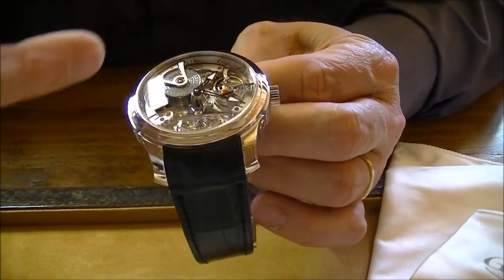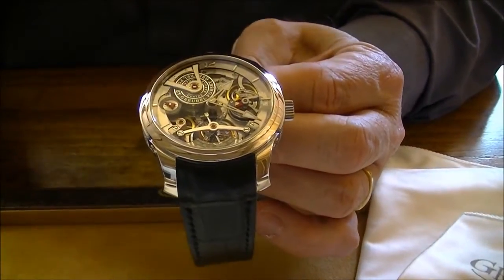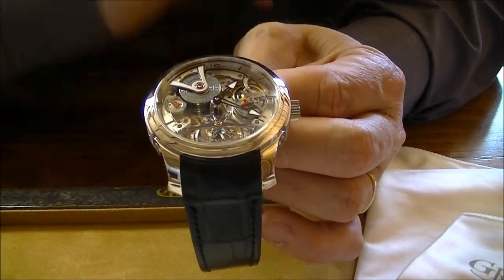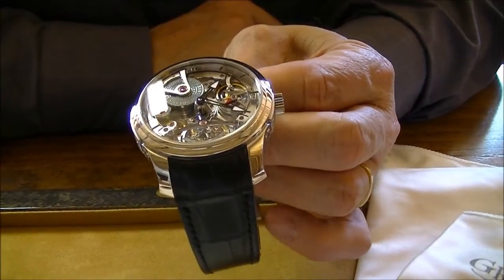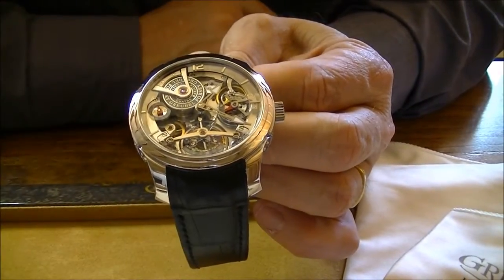Here you have some changes: the color of the bridge is a bit different, and the end piece is in ruthenium — black ruthenium. Also the barrels, the cover of the barrel, which is made in ruthenium.